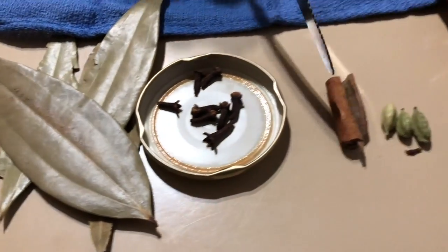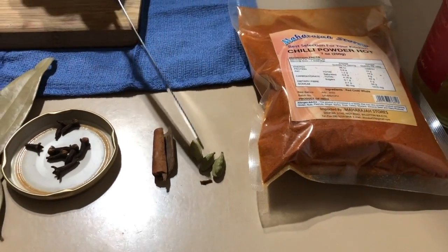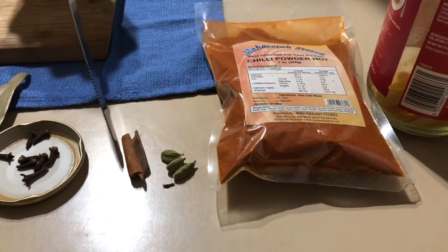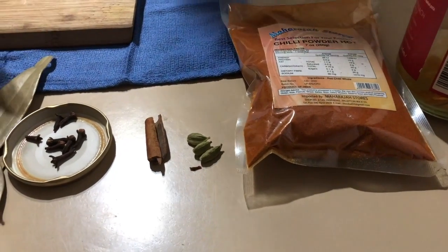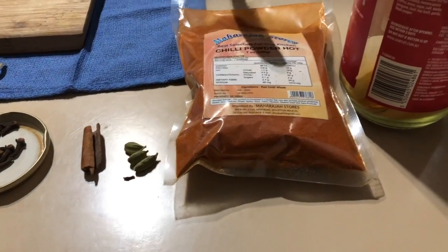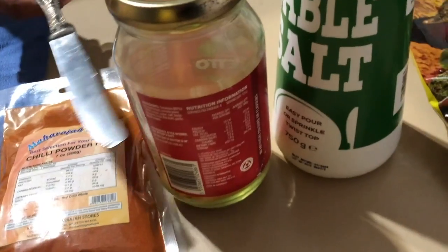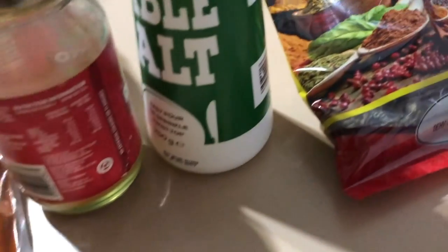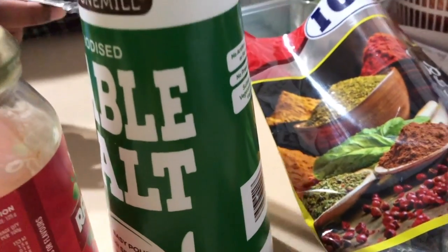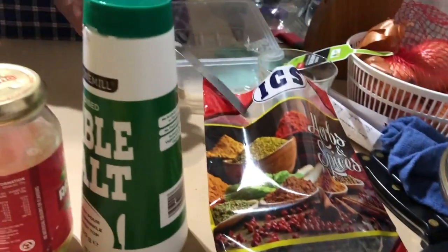Then seven pods of cloves, one cinnamon, and three pods of cardamom. These are not strictly necessary, but I put them in so people will know that you actually used some ingredients — otherwise the biryani will taste very good but you won't see anything in it. I'm going to use two heaped teaspoons of chili powder, half a tablespoon of turmeric, and two flat tablespoons of salt just for the chicken, plus half a flat tablespoon of salt for the rice.